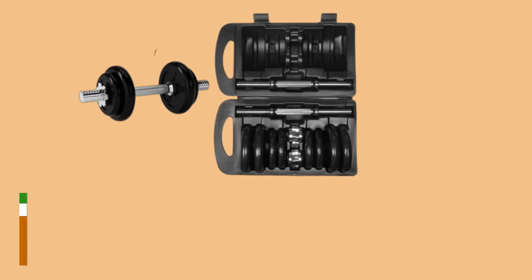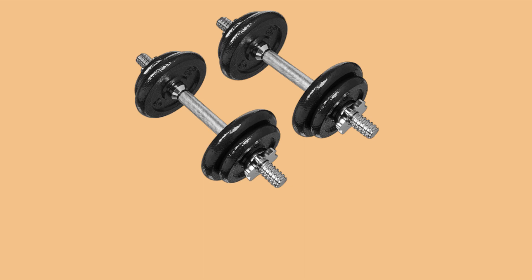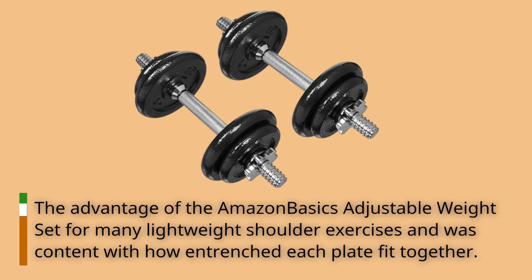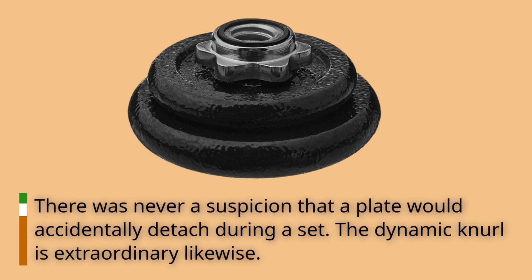Amazon Basics does not hesitate with these dumbbells — it is an exquisite display of attaining exactly what you pay for, in a good way. The weight set works well for lightweight shoulder exercises, and each plate fit together firmly. There was never a suspicion that a plate would accidentally detach during a set. The dynamic knurl is extraordinary likewise.